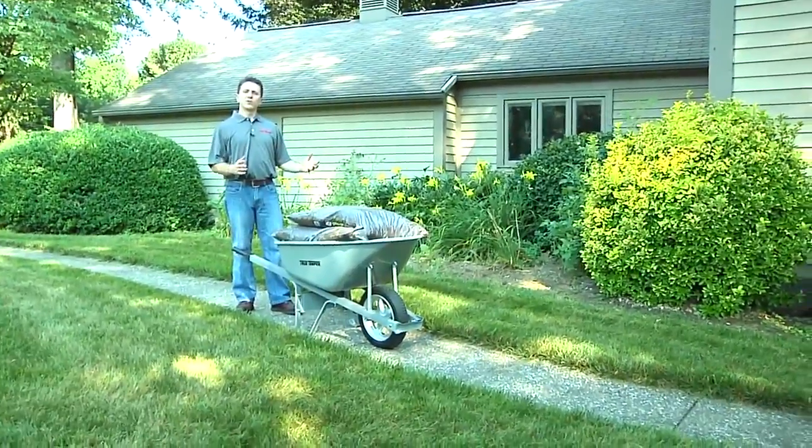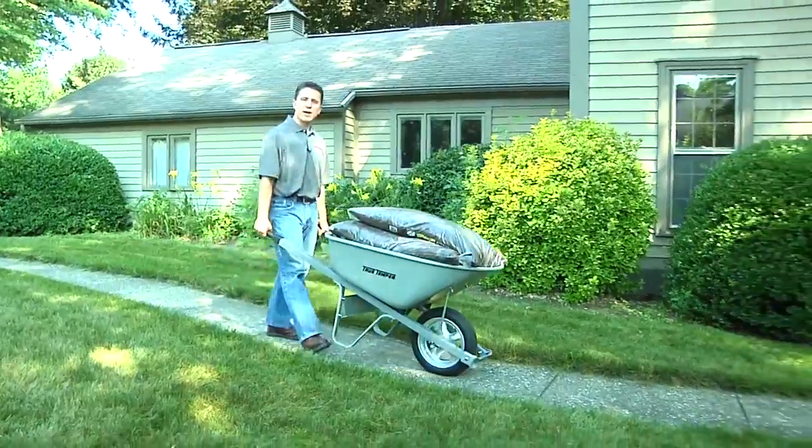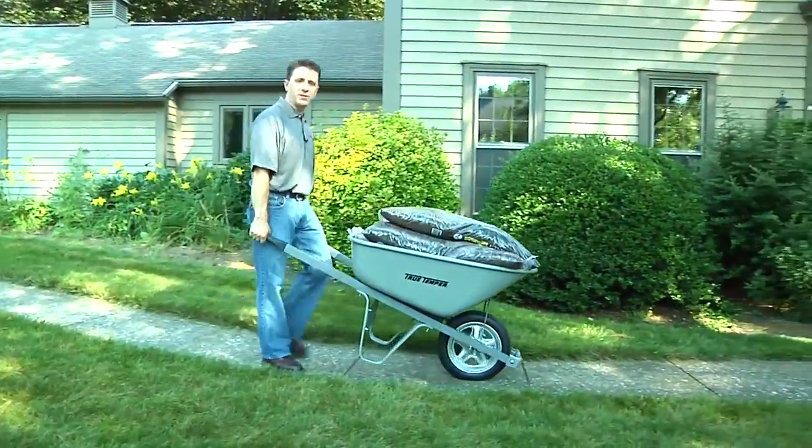Single wheel wheelbarrows provide great maneuverability. They turn like a motorcycle, allowing you to go down narrow paths and in and out of tight spaces.